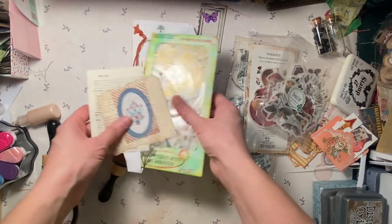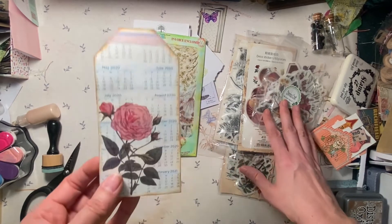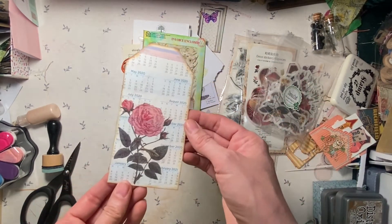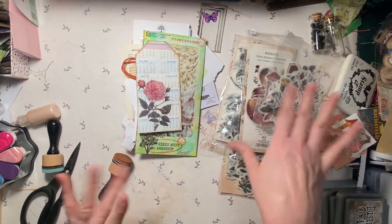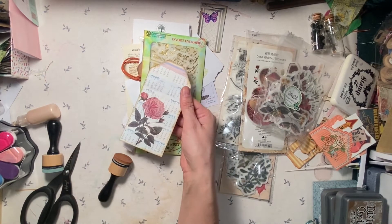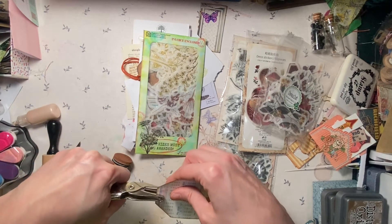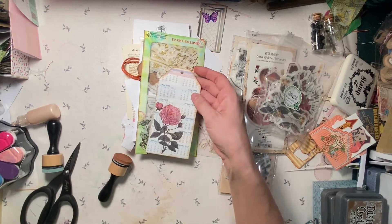Hello, this is Kelly from Root Pursuit and today we are working on using washi tape stickers to add to different pieces of ephemera and just fun bits for our junk journals. So I have these new washi tape stickers, so I'm pretty excited, and this is an example of one that I just did — just kind of a start for this particular tag.